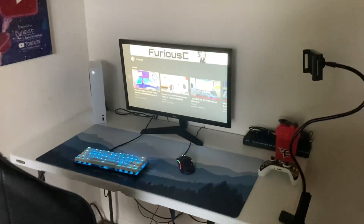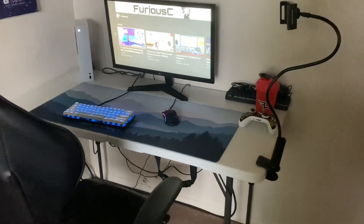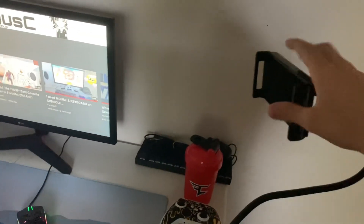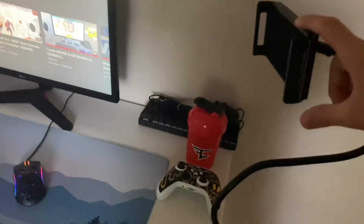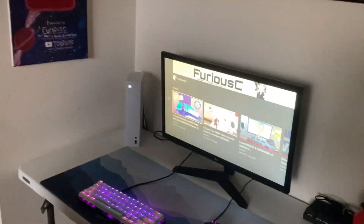There's my gaming chair, and here's an overview of my setup — it's honestly pretty clean and looks really nice. Oh yeah, and here's this little thing where I can put my phone if I want to watch YouTube videos. I think I'm going to start streaming to YouTube and stuff like that. But yeah, that's pretty much my setup guys.